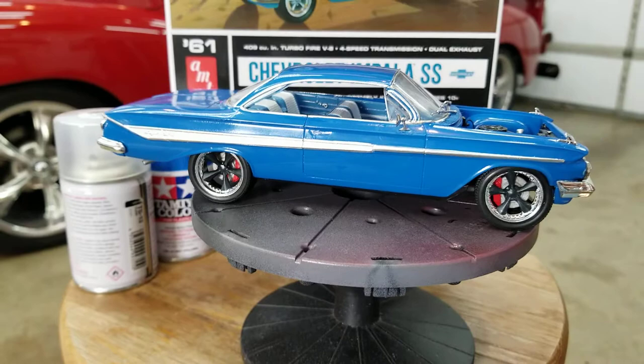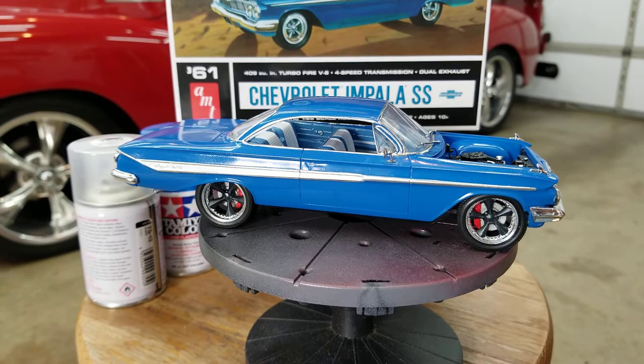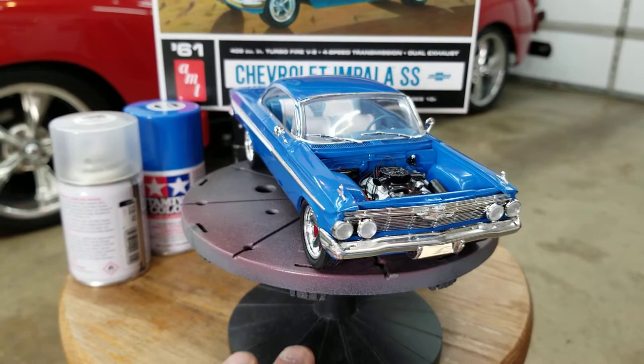I just did a video on an MPC kit — a '34 modified slammer. Basically because there was no bare metal foil, no glass, no headlights, nothing. So it was a pretty simple kit. I think I'm gonna stay with the simple stuff for a while.